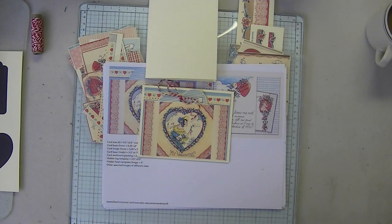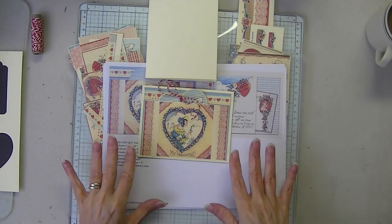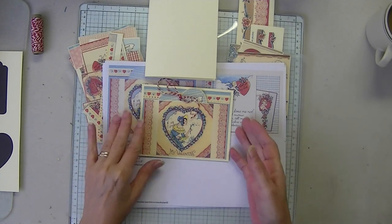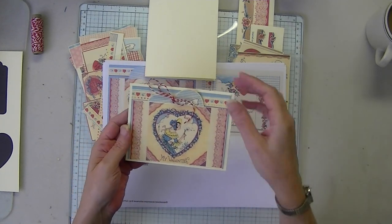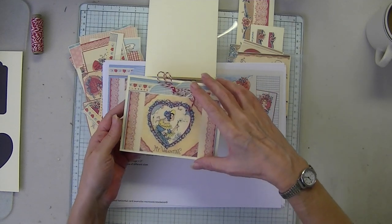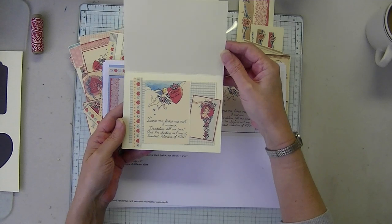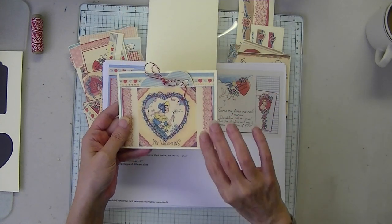Be my Valentine. I'm going to go through the kit and print it on plain paper. This is the card I've already assembled — the horizontal card. And there is the hidden pocket. And this is the inside of the card. All of this comes in the kit, minus the card base.